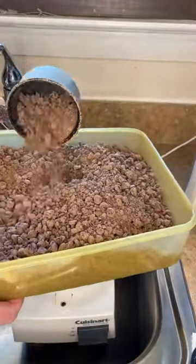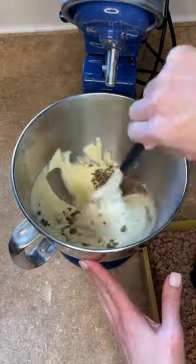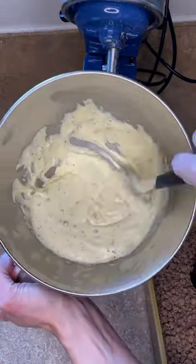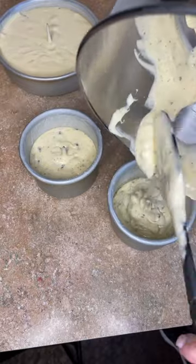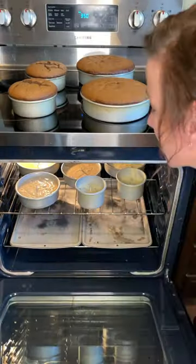You can see the beautiful variation of these chocolate chips. I like to store this in the refrigerator. Now I want to pour some into the batter, mix that together, and carefully fill my cake pans, then place that in the oven to bake.